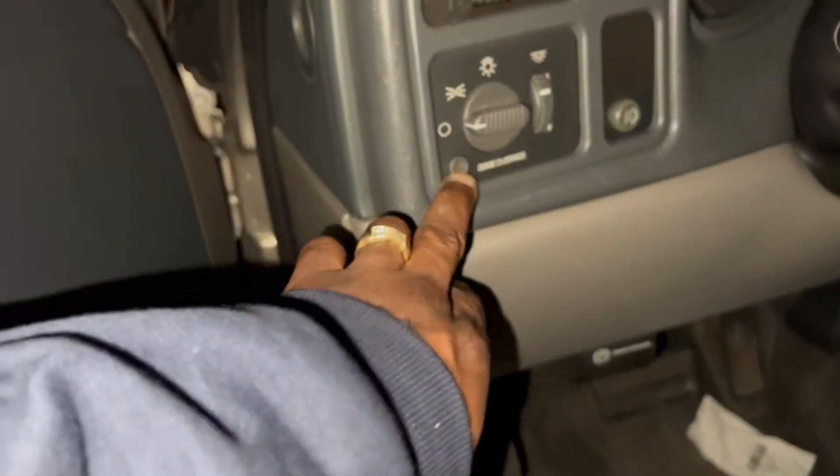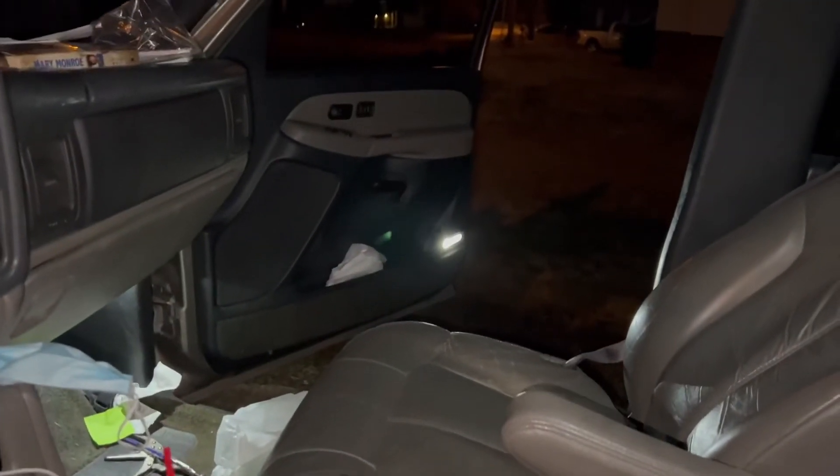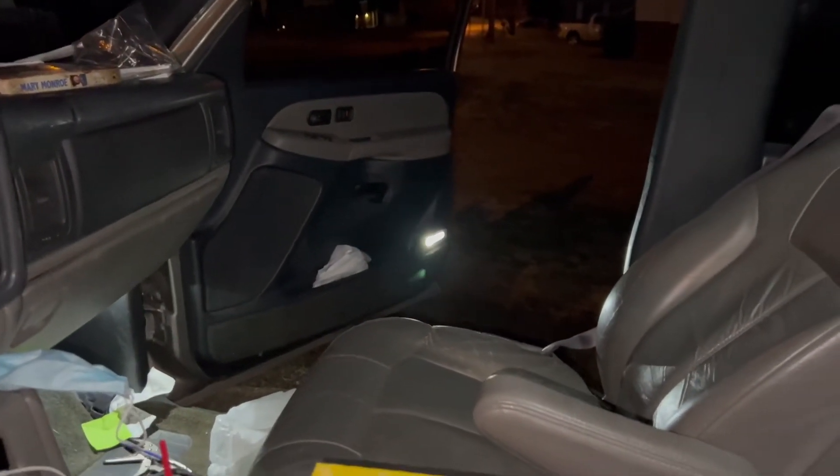Let me hit the switch right here. That's what it looks like when it's installed. That's the old bullshit with the cover missing over there.